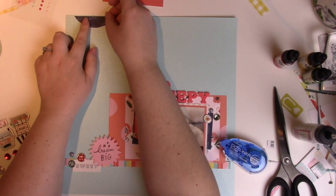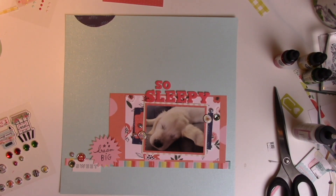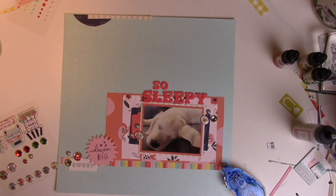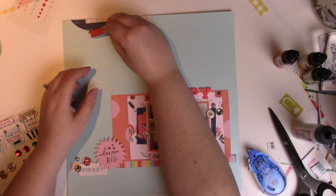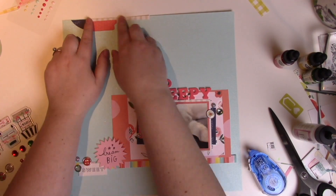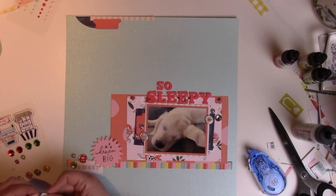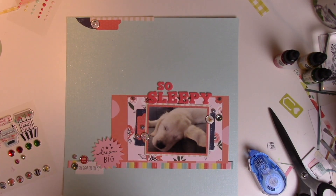Here I'm going to use this half circle, which is left over from another layout but was just sitting on the side of my desk. It's the same paper I used around the photo so I'm just going to add it in. That little strip of striped paper is from the paper I used to mat the photo. Then I'm going to punch another little tab using a label punch, add a couple more brads up at the top, and then I think I go in with some enamel dots or sparkly gems — I can't quite remember.